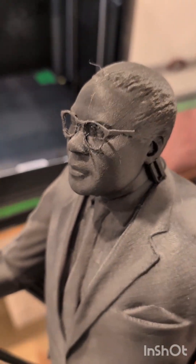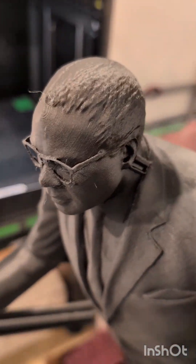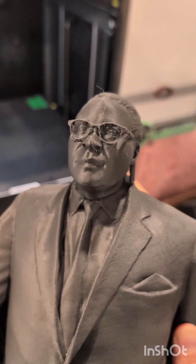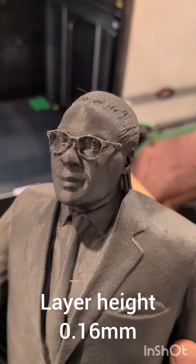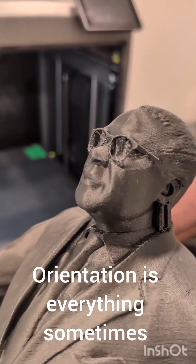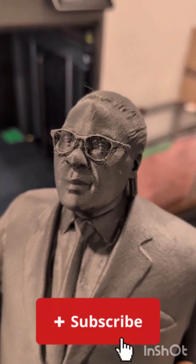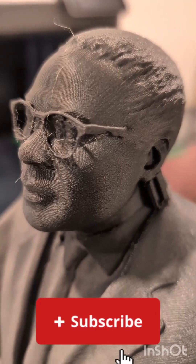It looks better in real life than on the phone — the phone accentuates the layer lines. This is done at 0.16 millimeter layer height. Look at the glasses, they came out probably better this way. I think the layers on the thin parts are a little larger than if it was the other way — I don't know for sure, but it seemed to work. It's like a single wall. Awesome.